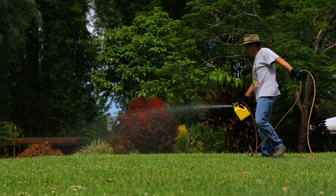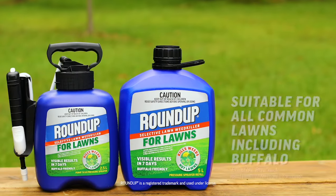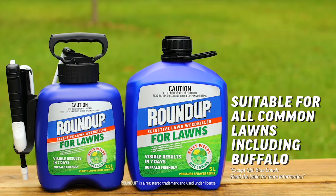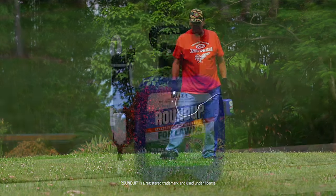Treating lawn weeds used to mean selecting the right treatment for your lawn grass and then spraying the whole lawn. Roundup for Lawns changes everything. It's safe for all the most popular and common lawns, even buffalo. You simply spray the weeds, sit back and let the breakthrough formulation do all the work.